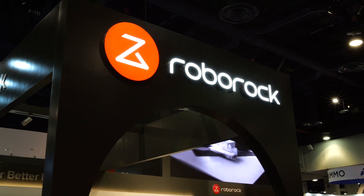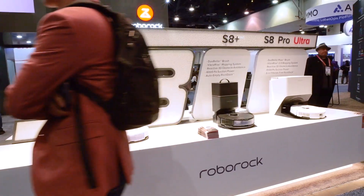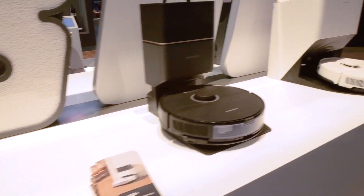When we talk about what is hot, the robot vacuum space has completely exploded — it's more and more competitive every year. I'm here with Roborock with Dan, and they are bringing something new to the table. This is now the most powerful Roborock S8 series in their lineup.